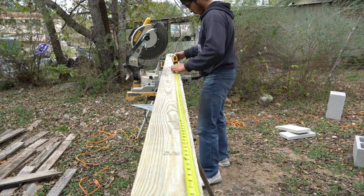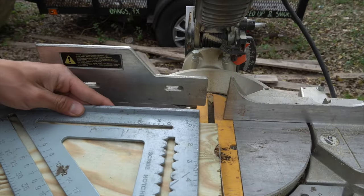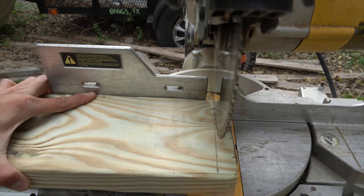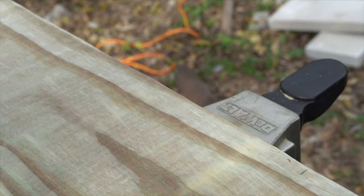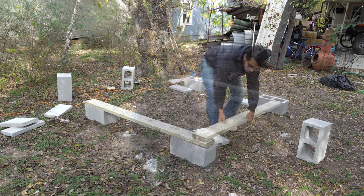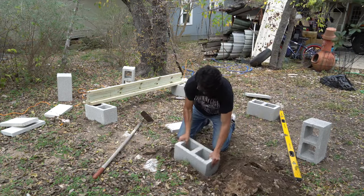I started out by cutting out 4 six-foot pieces, then I cut out 2 sixty-one-inch pieces. Here I am leveling off and squaring off the foundation so that I can make a 6-foot by 6-foot structure and make it square and level.